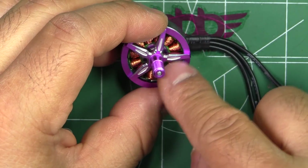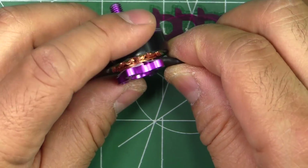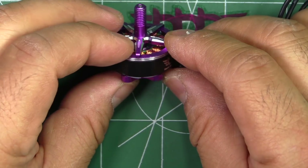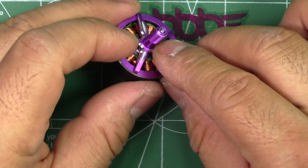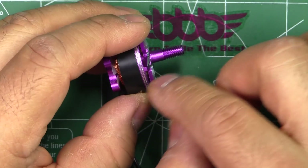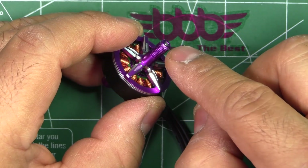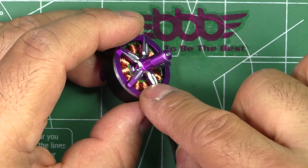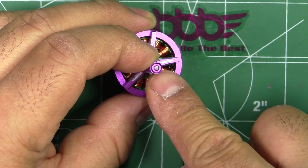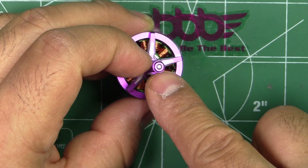The look of the motor, the way the spokes are, is pretty similar to the 2407 that I recently tested — similar configuration with the naked bottom. The only different thing is that this one has a different shaft. They're not using the one-piece titanium shaft. This one has an integrated aluminum shaft with the bell, kind of like a hybrid shaft. There's also an insert there which is part of the motor shaft.